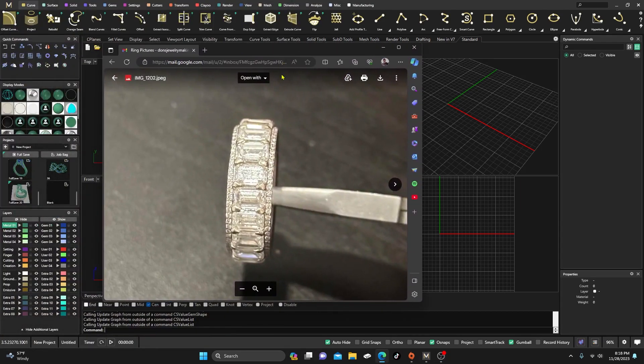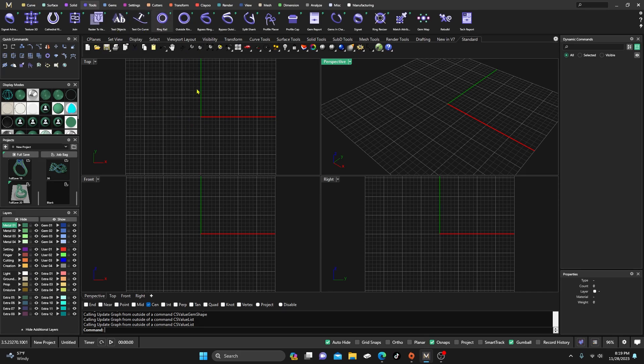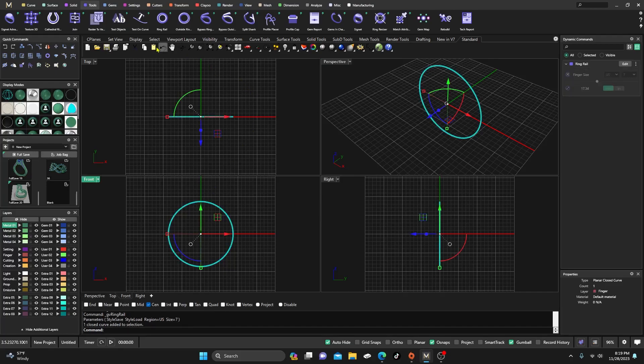We had a request to do something like this, so what we're going to do is try to duplicate or come close to that design. First, I don't know the ring size and I don't know the stone size, so I'm going to do some guesstimation. Most of it should be parametric, though there are some things to be careful of and I'll try to explain those as we go along. Let's grab a ring rail first, snap it out there, and hit enter.